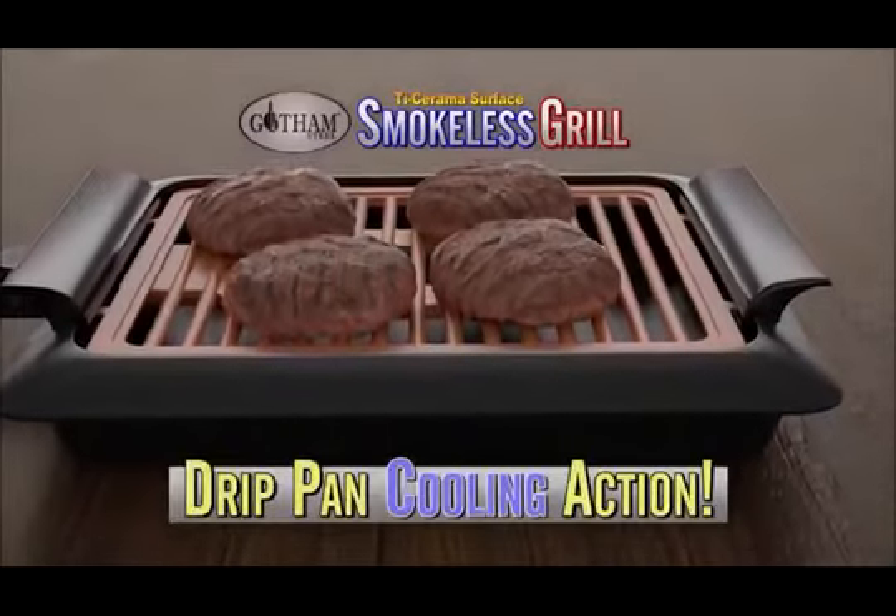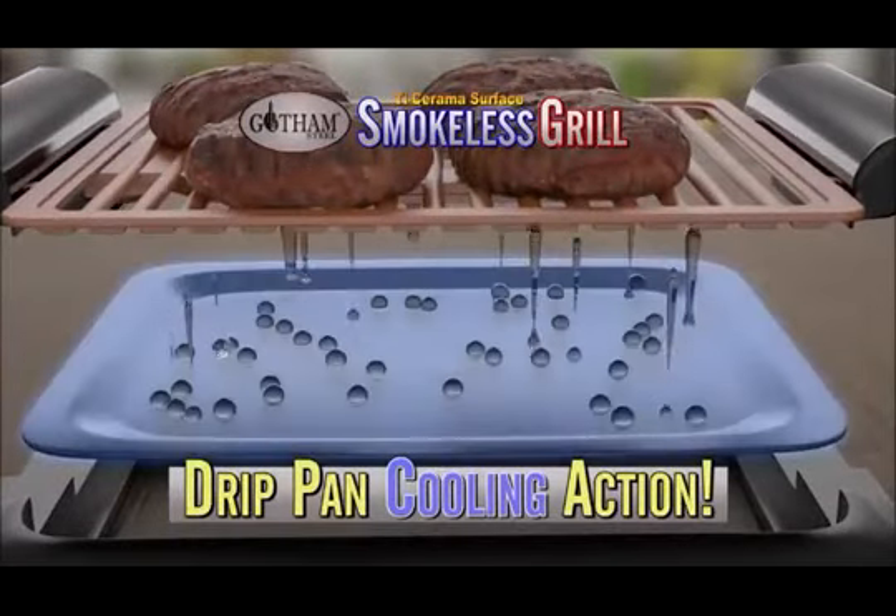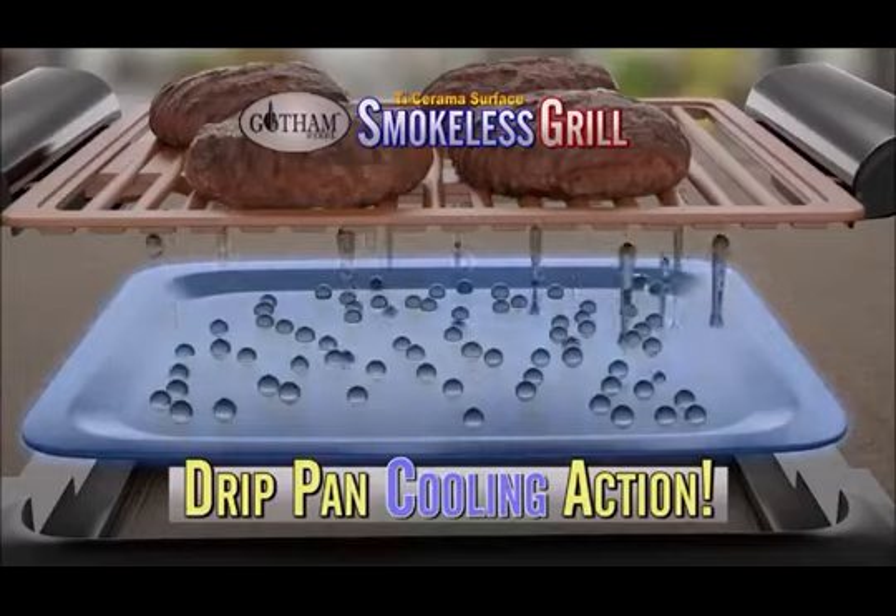Our smokeless secret is the heated grilling grate that allows oils and fats to fall into the drip pan and cool without hitting the heat, so smoke can't form.